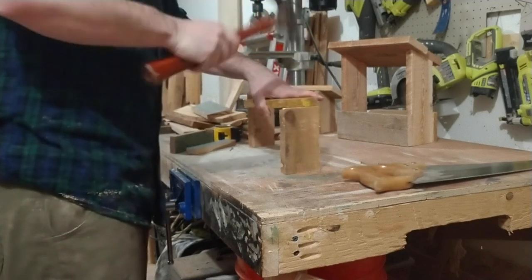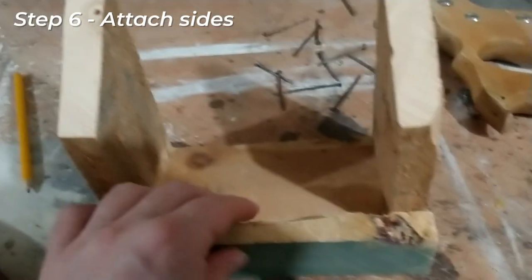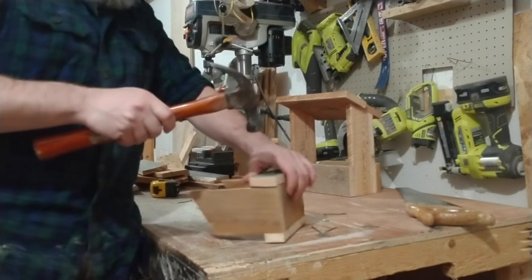All right, we got the ends attached that are going to hold the roof on. Now we're just going to attach the sides on the front and the back. Same thing using nails, being careful.